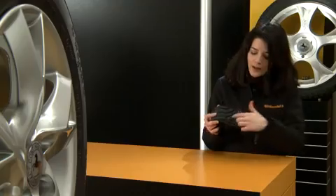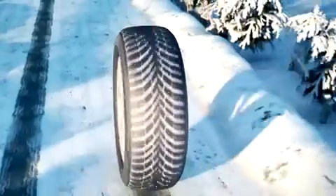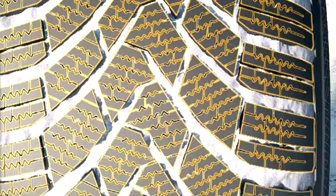When the car brakes, the tire automatically slows down. All the elements that are in contact with the road move and deform, and these small sites rise up and become wedged in the snow. This is how the car brakes.